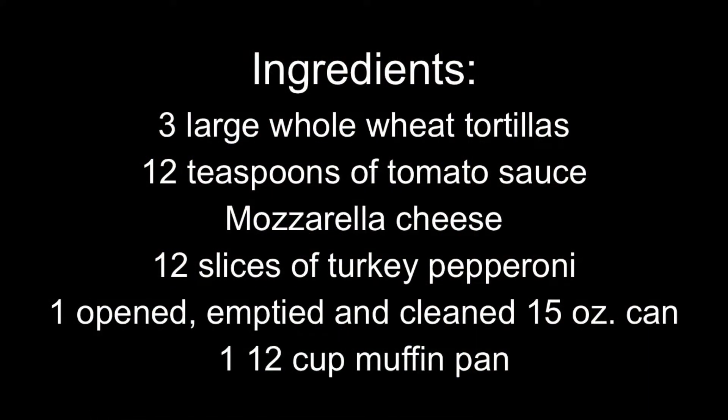Now time for the recipe. You will need three large whole wheat tortillas, 12 teaspoons of tomato sauce, mozzarella cheese, 12 slices of turkey pepperoni, one open emptied and clean 15-ounce can, and one 12-cup muffin pan.